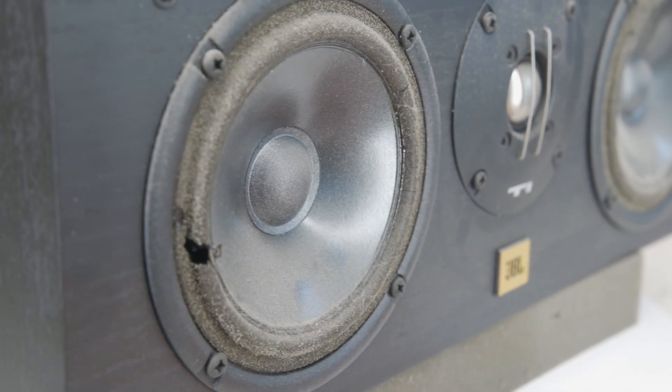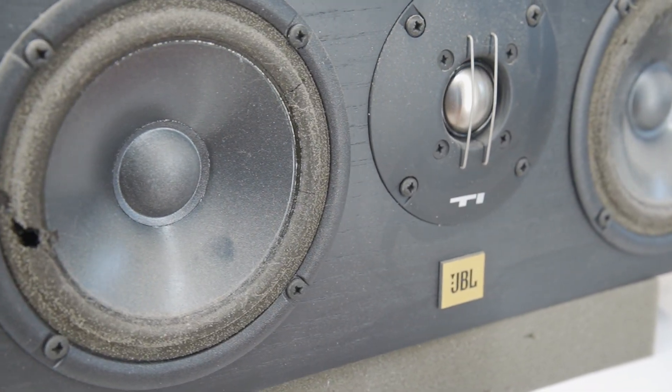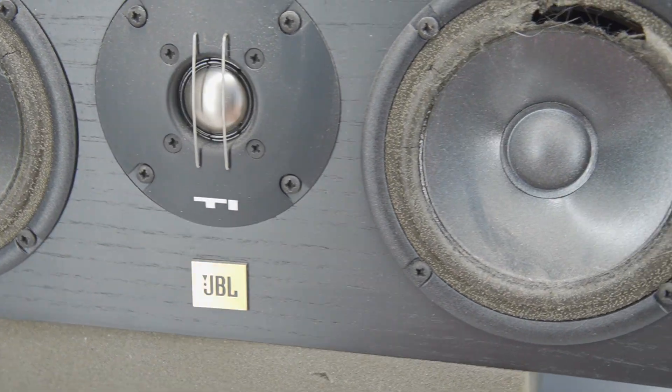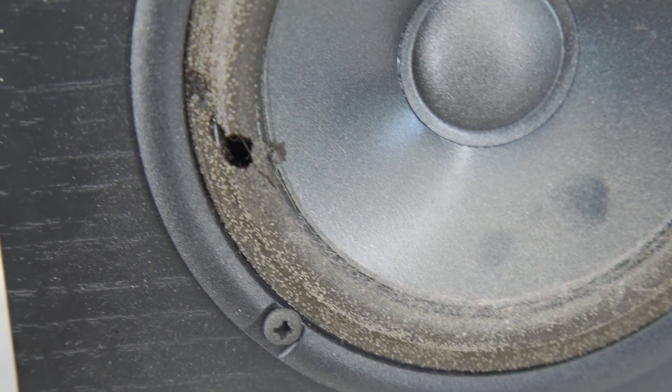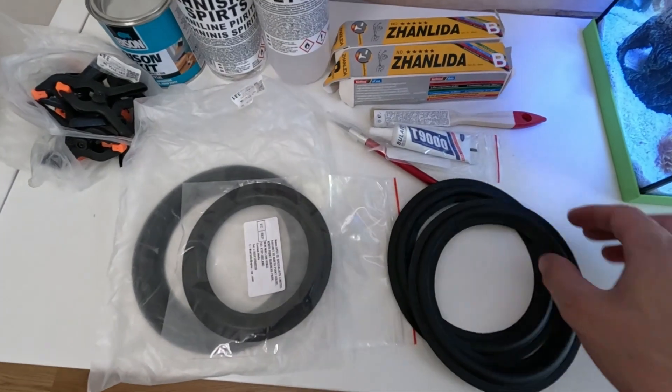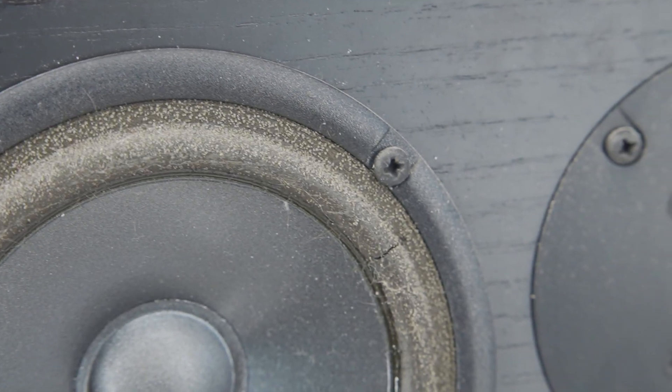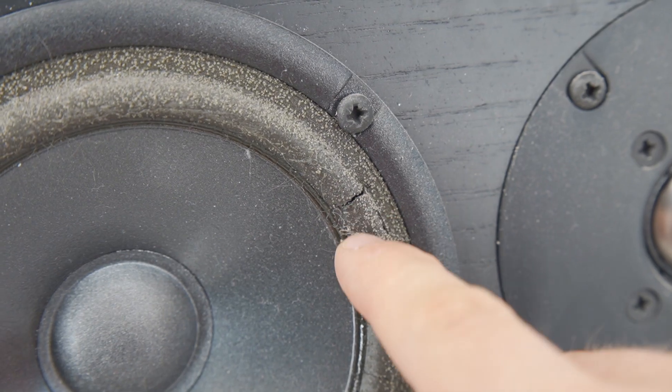The speaker weighs about 19 pounds. This will also be my training speaker because for the first time ever I'm going to try to replace the foam surround using re-foam repair kits, but I will show you that in a separate video. Now let's take apart this JBL TI-100 center speaker.